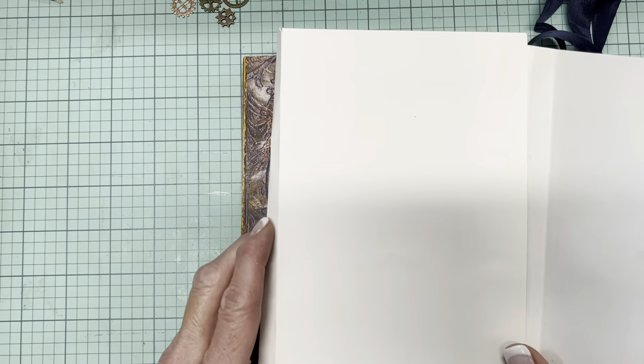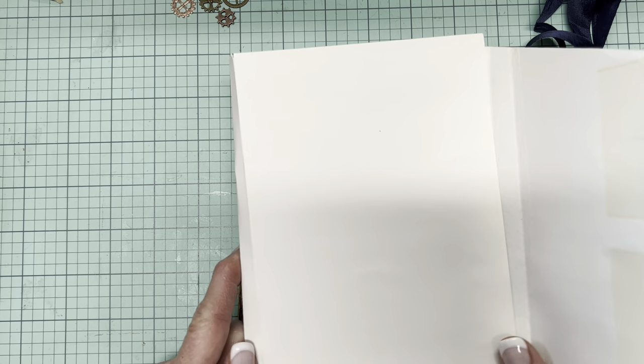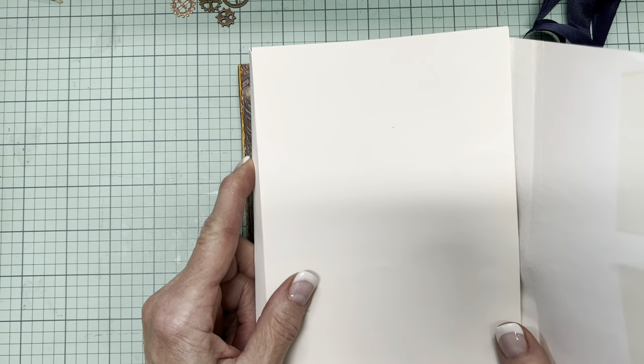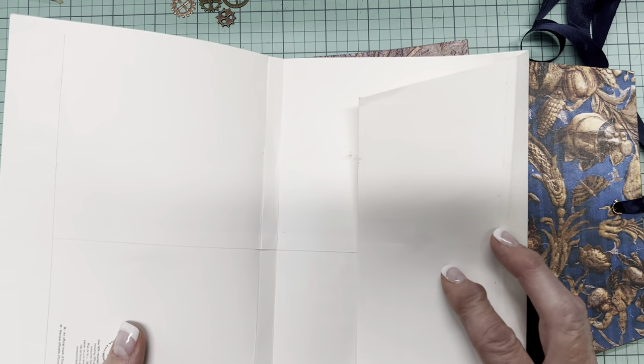For those of you who have been making journals and paper crafting for a while, there's probably not going to be a great deal new here — other than my take on the things I select and how I put things together.